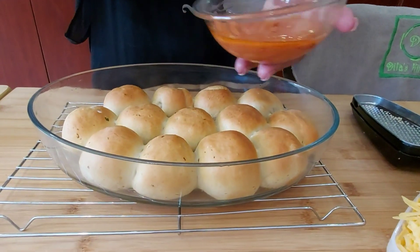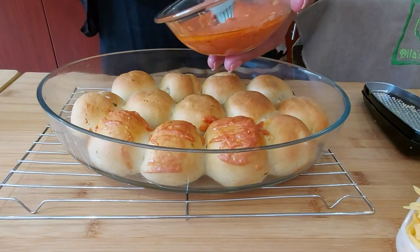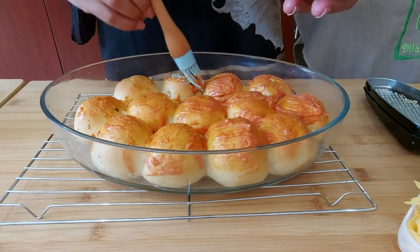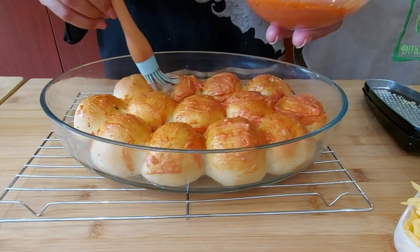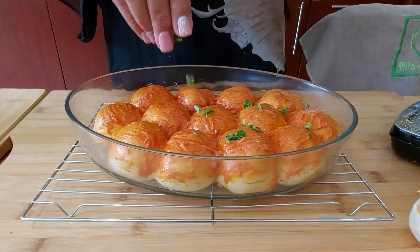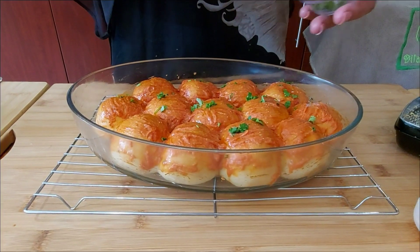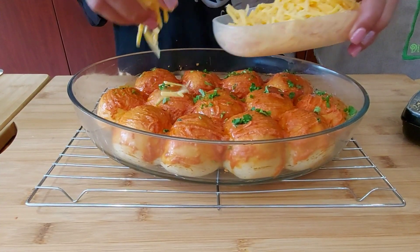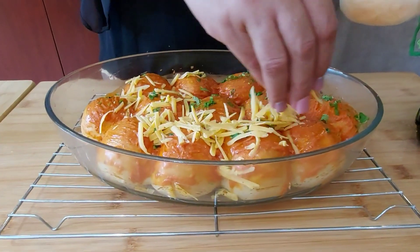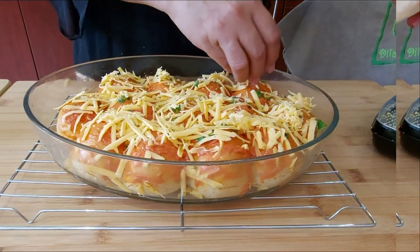I'm brushing the sauce over the baked dough balls, garnishing with some cilantro — you can use parsley — and topping with some grated cheddar cheese. I'll return it to the oven just until the cheese is melted.